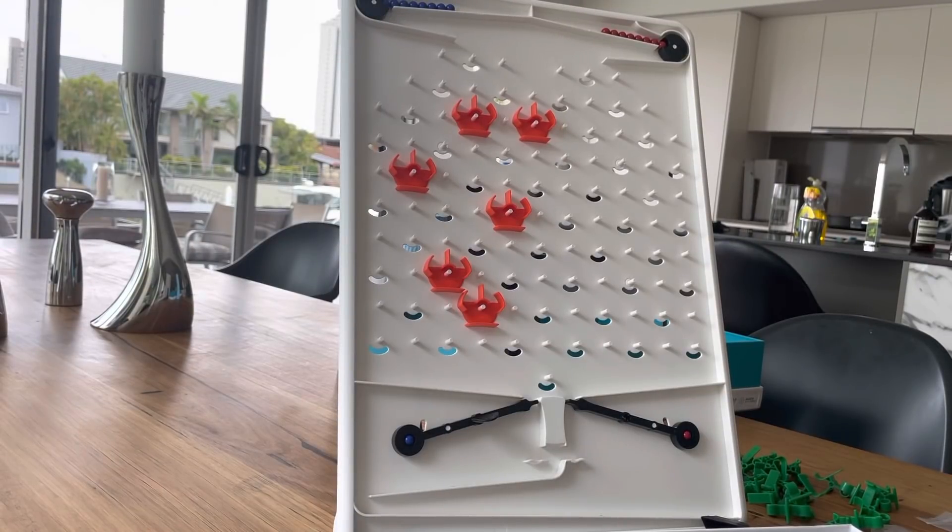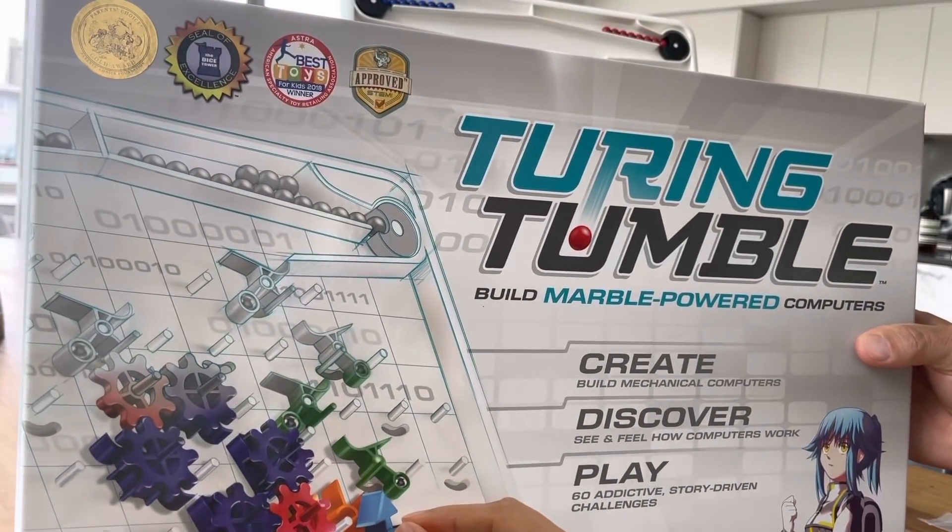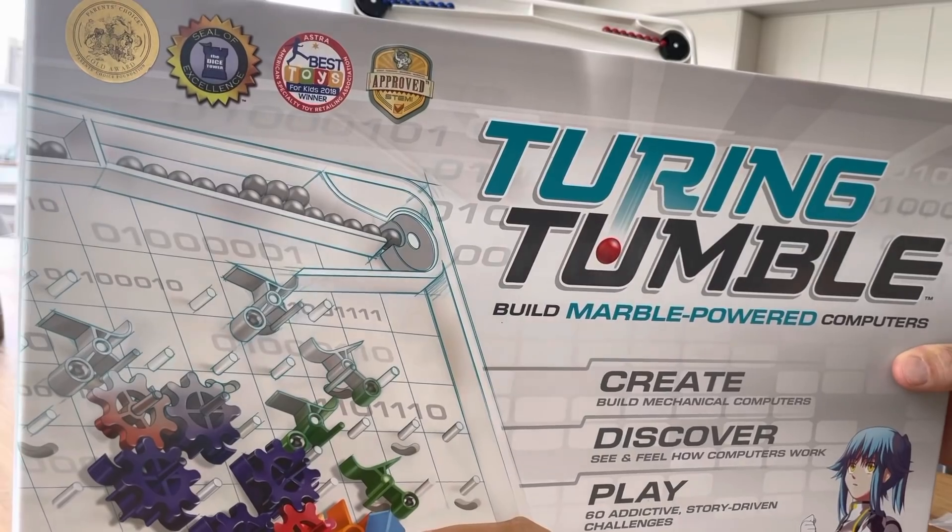All right, this is super cool. So when I asked for Christmas presents for my kids, the one thing that stood out beyond everything else was Turing Tumble. People are like, go and get Turing Tumble.